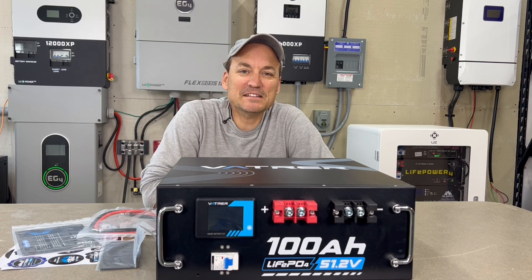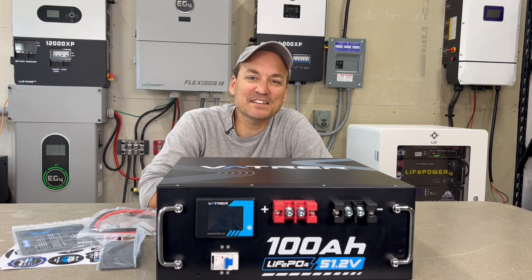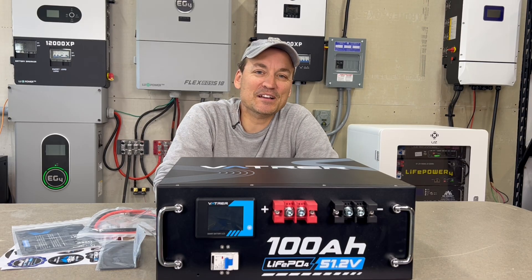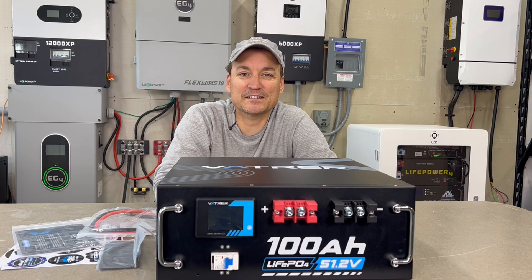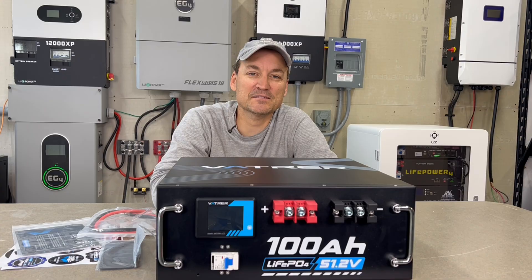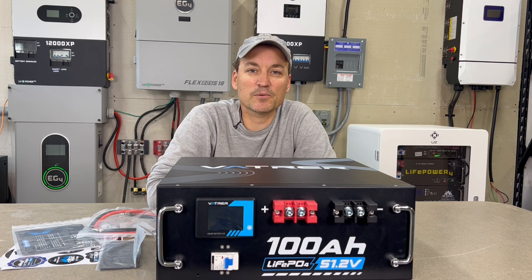In this video I'm going to be taking a look at the 100 amp hour VATVR rack battery. This is a 48-volt battery, lithium iron phosphate chemistry, so you're right around 5.1 kilowatt hours. It has over-current protection, both over and under voltage protection, and temperature protection — both over and low temp. What this does not have is communication, which is one thing you'll see lacking in these VATVR rack batteries.